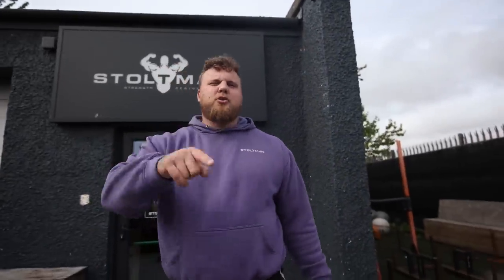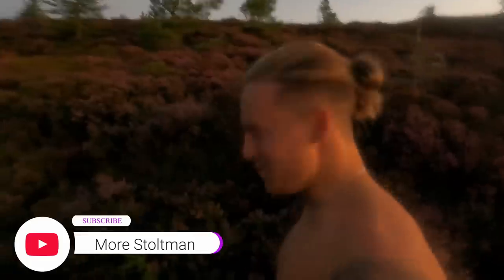Hope you enjoyed the last video - the voiceover on the Stoltman channel. Also, if you want to see Luke, Sean, and a few other boys go up fire - Sean did it in his bare feet - go check out more Stoltman. It's a cool video. I think that's Luke's first time he's walked up fire since he was about 12 years old, so it's a very proud moment for him. Stay spicy.